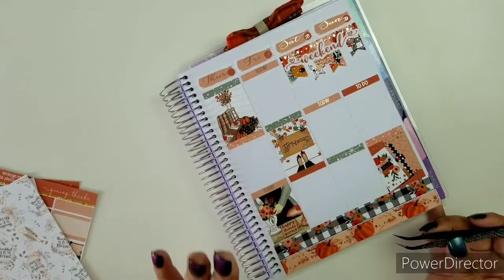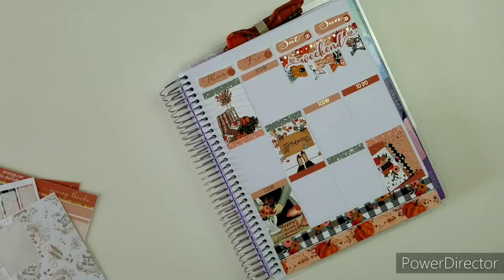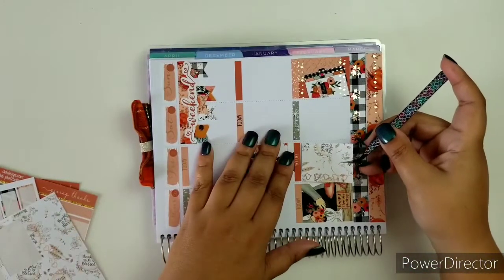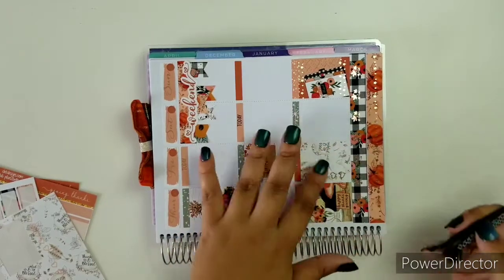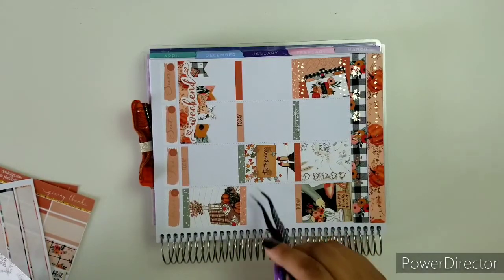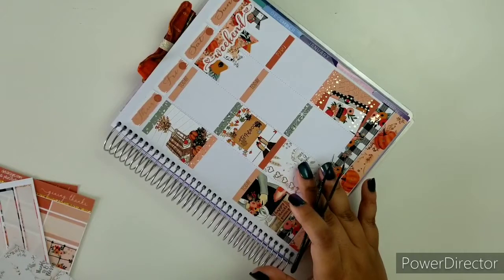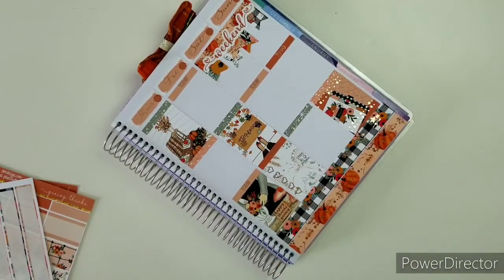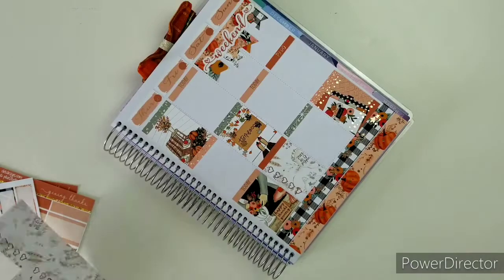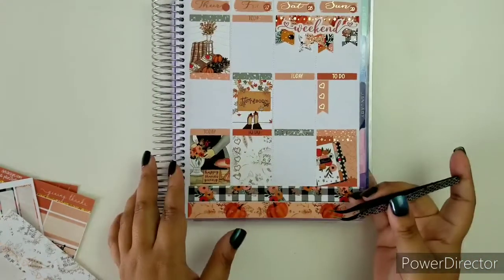I'm going to leave nothing there right now just to be safe, because I do have stuff that I'll probably need a list for — but I'm not sure if I should put a checklist there. I could probably just use some deco. We'll see. I'll do a little flag there.